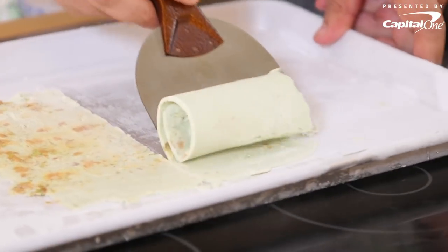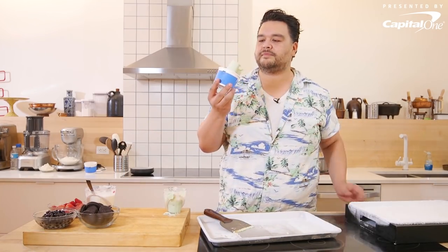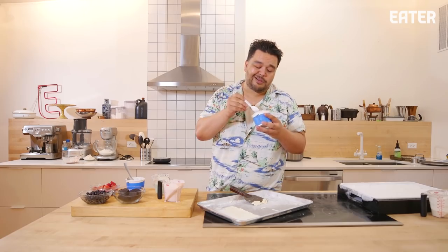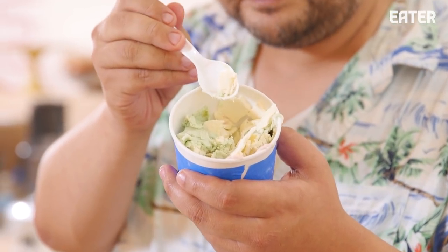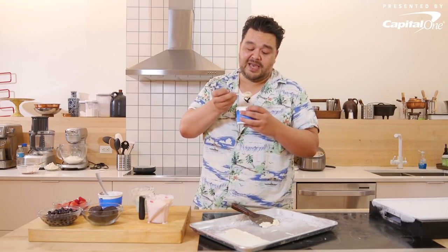Ladies and gentlemen — Thai rolled ice cream. Does Thai rolled ice cream taste any different? No. For me, it's not the ideal ice cream eating experience. For it to work, you kind of have to get it so cold that it's a little brittle. When I think of ice cream, that's the last thing I want — it's falling into shards. Is it a fun party trick? Yeah. Have your kids do it, have them make a mess. But if you really love ice cream and like the smooth creaminess, this takes all of that out.